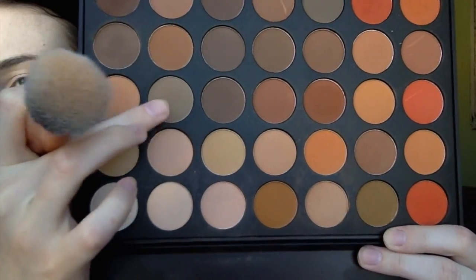Now going in with that cool light tone brown shade from the Morphe 350M palette and using that to contour. I'm really liking this shade to contour. I'm also going to go up a little bit on my temples and then underneath my jaw, and using that same shade to do a quick nose contour.